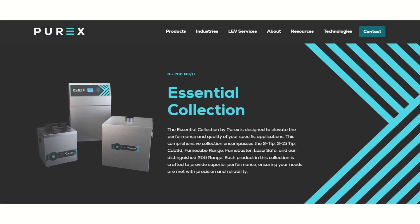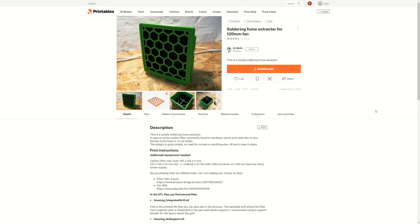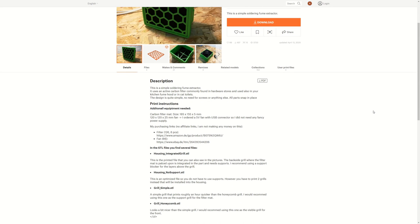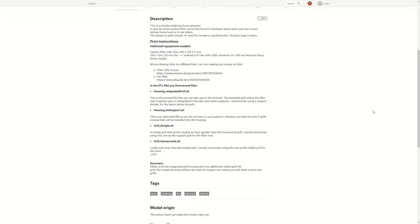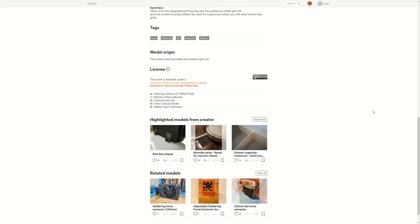And that is what we are going to build today. This whole project kicked off when I found a 3D printed model online. The housing is made for a 120mm computer fan, which is easy to get hold of, and I actually have a couple of those lying around at home.